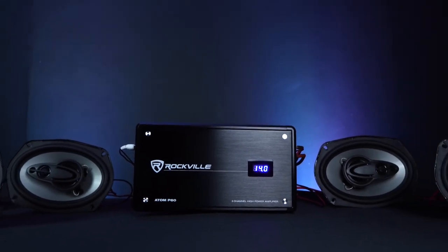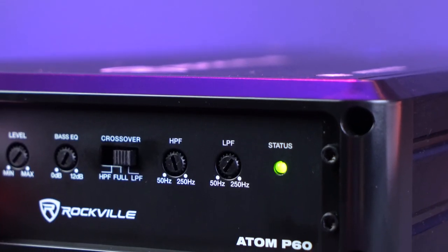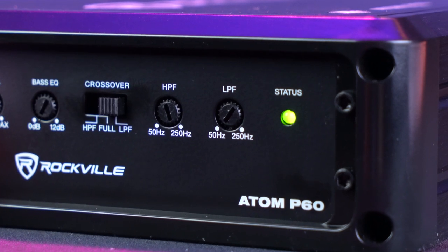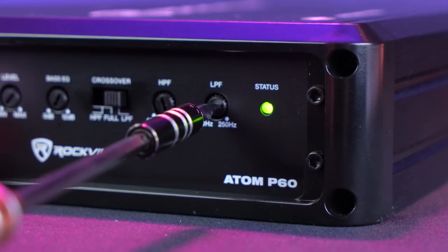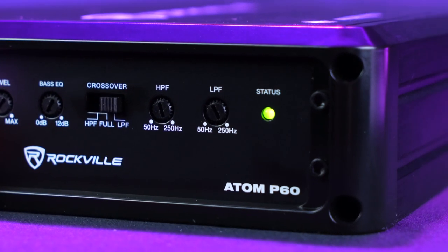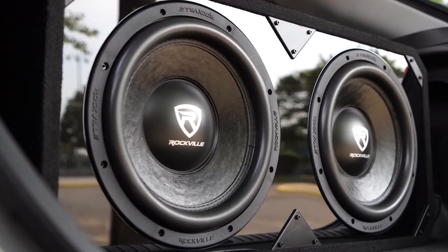This would be great to use for mid-range speakers where you don't want too many low frequencies, or if you want to target higher frequencies like in a tweeter. Or you can use the low-pass crossover setting to filter out higher frequencies, and that ranges between 50 Hz and 250 Hz as well. So for example, if you set it to around 100 Hz and had the amp in low-pass filter mode, it will only play frequencies of 100 Hz and below. This would be perfect if you were running a subwoofer or two off this amplifier.